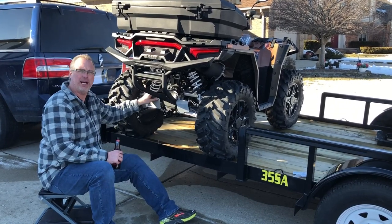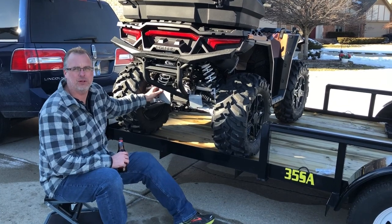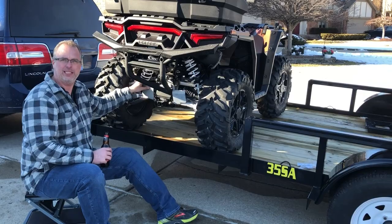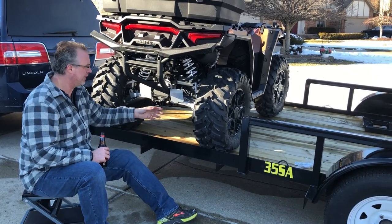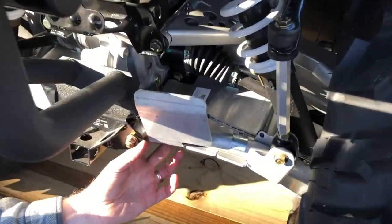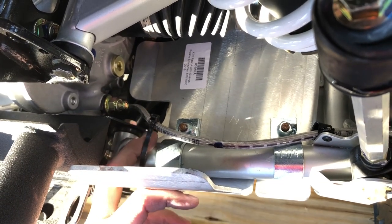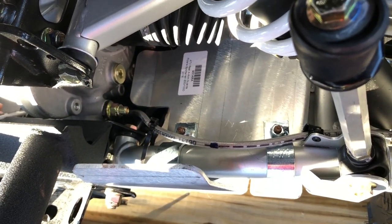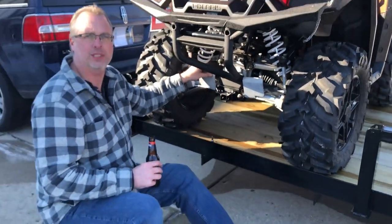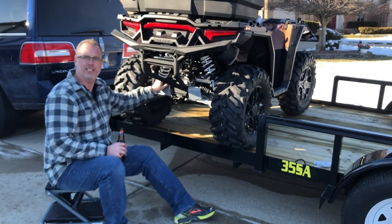Alright guys, we got all four of them on. We filmed, took pictures — it took us about an hour, but if you just came out and hit it, it really wouldn't take all that long. One thing we did: the brake lines in the back were touching some sharp edges, so we took a zip tie and tightened it up just enough to keep them away from rubbing — didn't make it too tight. We'll see how this works on the trails, but I like the way they look. I think you will too — gives you a little extra protection. Thanks for stopping in.